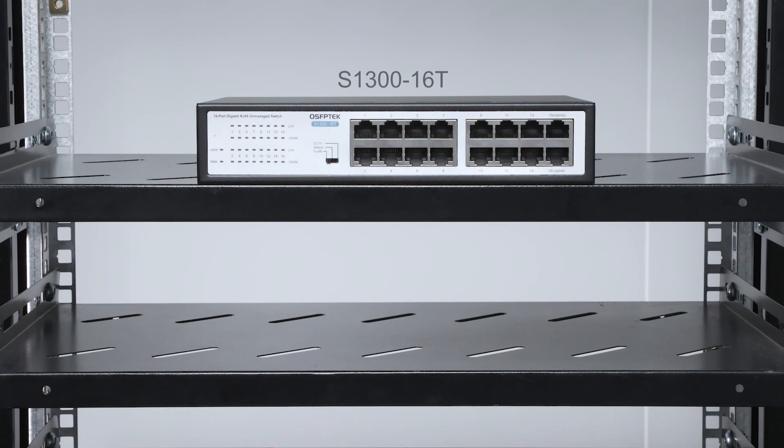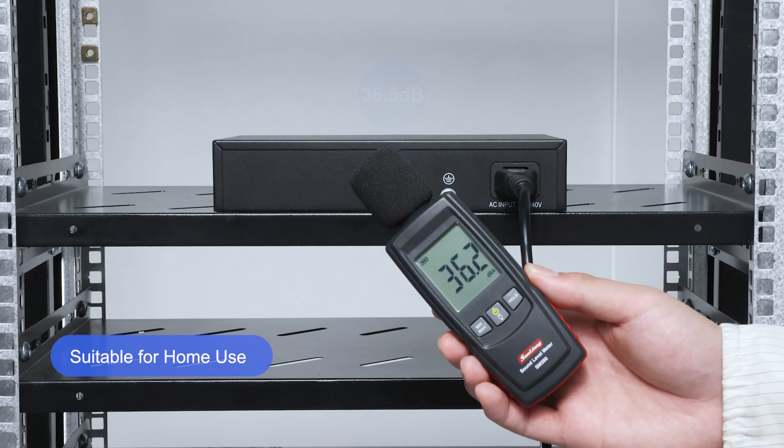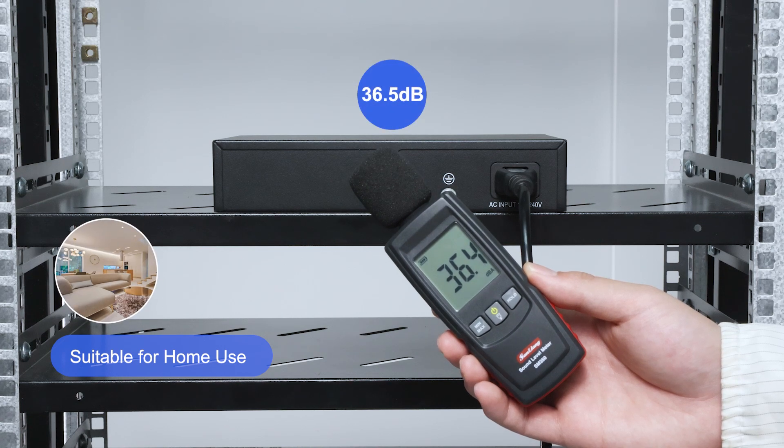Next, let's start with the fanless switch. It produces a noise level of 36.5 decibels, which is minimal and suitable for noise-sensitive areas, such as living rooms or bedrooms.